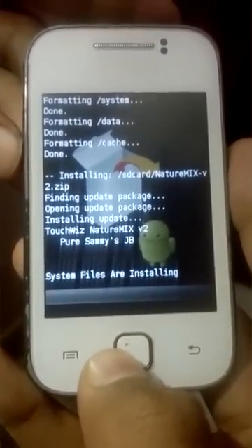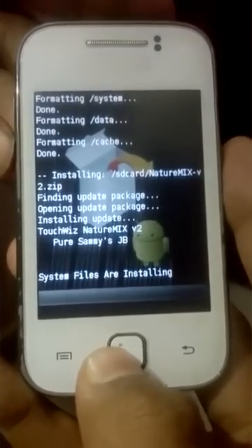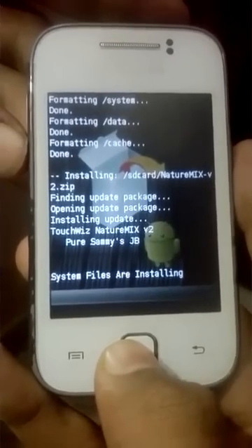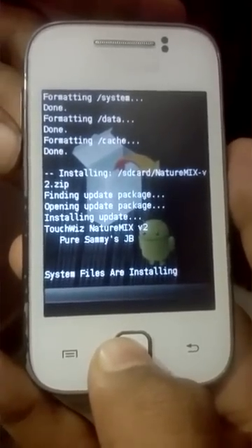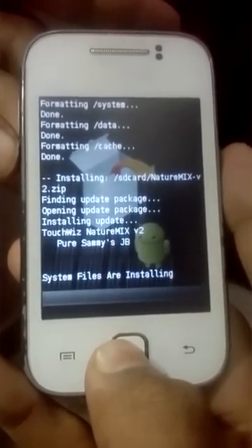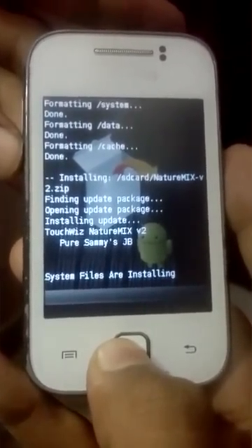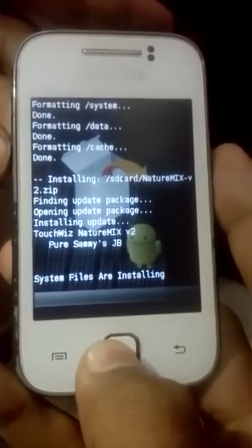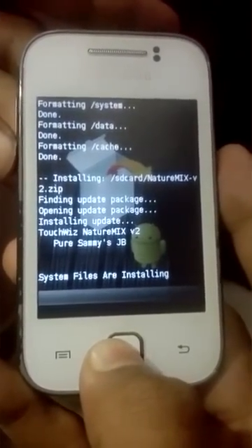System files are installing. I'm not responsible for any damage that happens to your phone. Please don't try this ROM on Galaxy Y Duos because there is a bit of a difference between these two. It will take some time here, so don't panic.